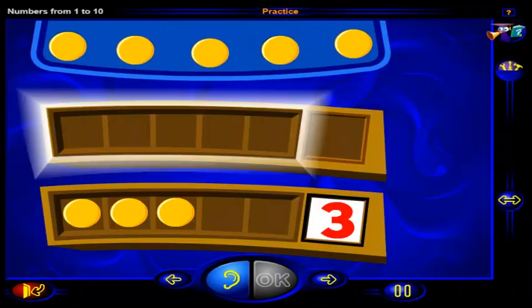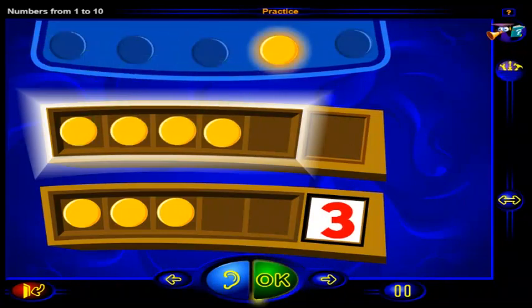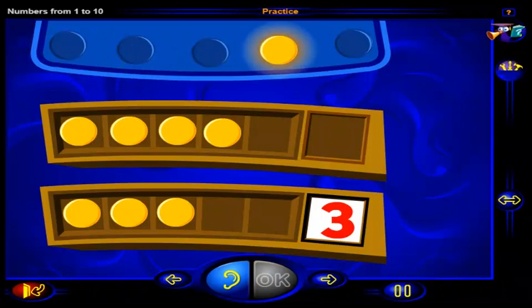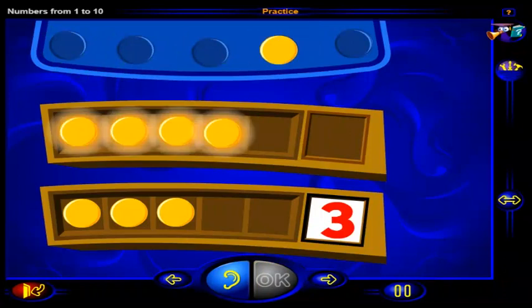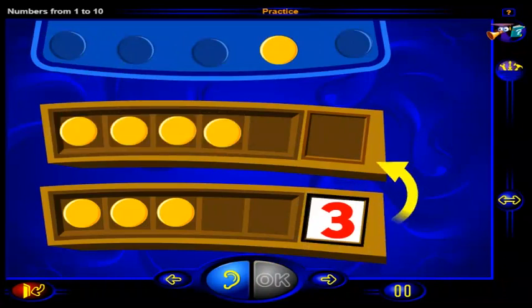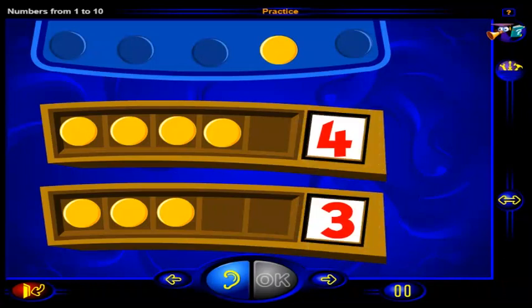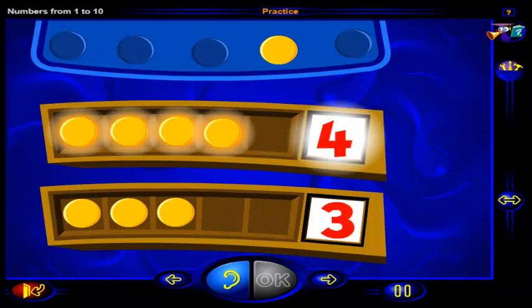Drag chips here so that this frame shows one more than three. When you're done, click OK. That's it — four chips show one more than three. One more than three is four. So one, two, three, four chips show one more than three.